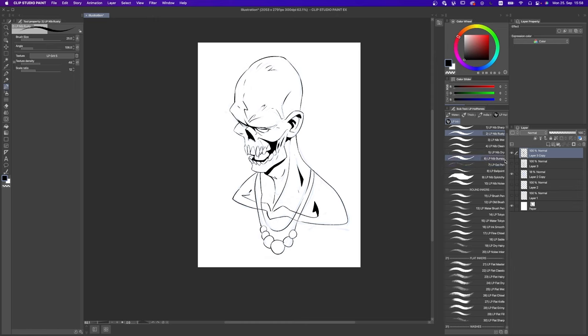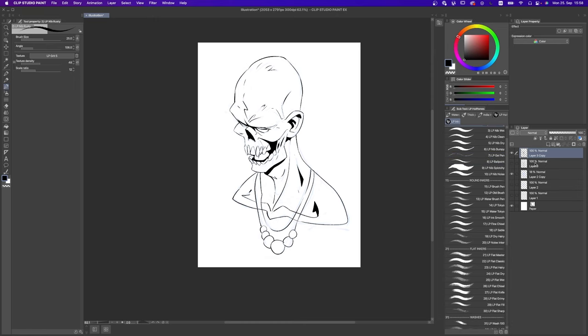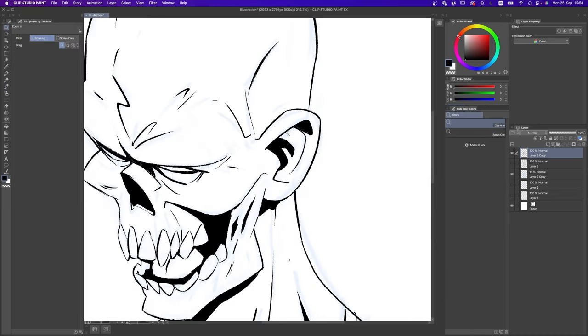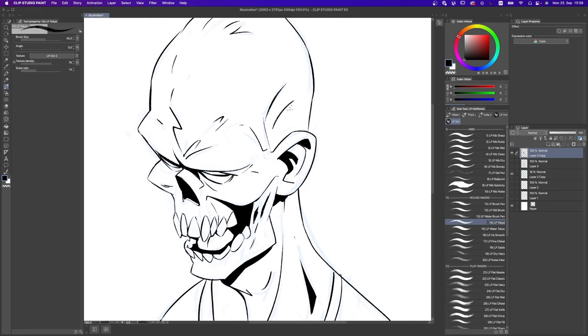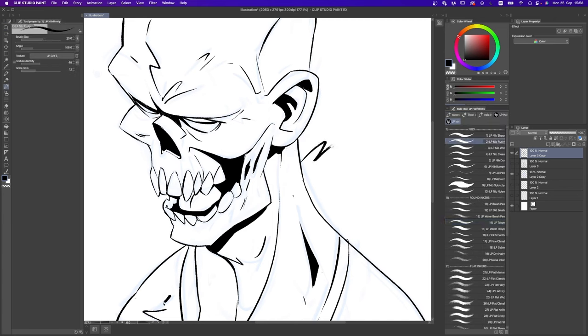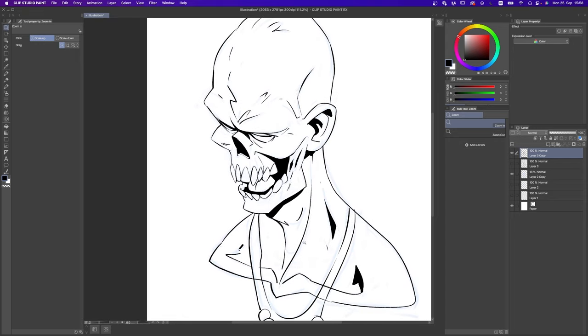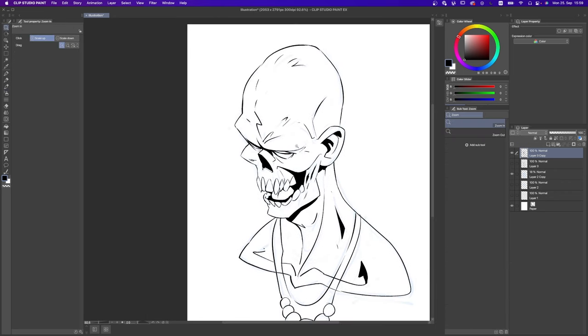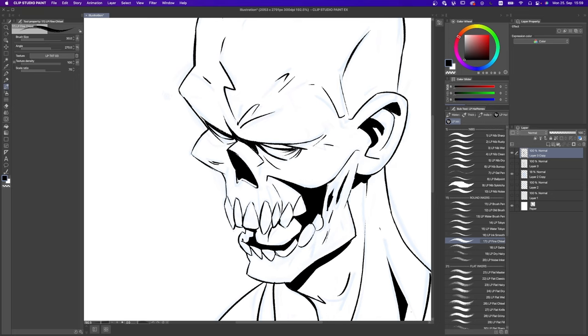It might be time for us to try another brush. I'm going to change the brush to do some hatching. I mentioned in other tutorials that my favorite brush for hatching is the LP Tokyo because it has a very beautiful tapering and a natural slightly translucent texture. But in this case, because I'm using the nib rusty which is completely opaque, I need to use another brush that is also opaque so they look good together. So instead of the LP Tokyo I'm going to use the fine chisel, which is very good for hatching but much more opaque.